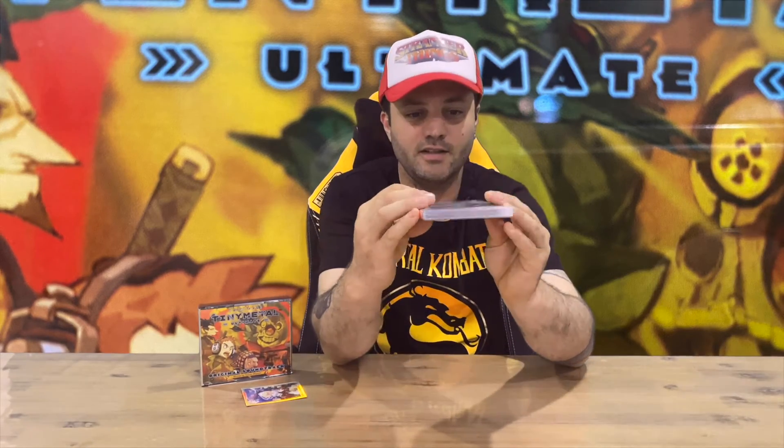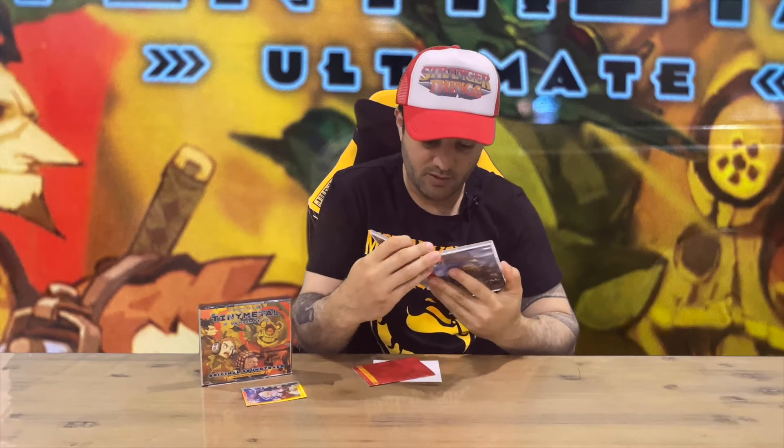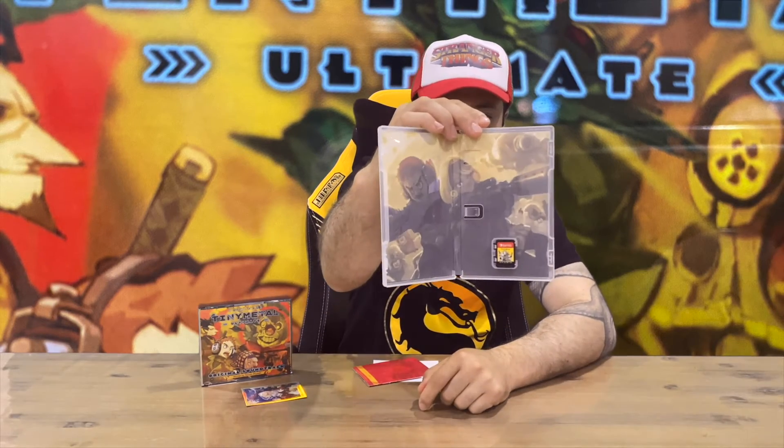Let us know what you think of this ultimate bundle and what you think about the game as well if you've been playing it. Also don't forget to subscribe to the channel. So that was our game case, and we have some nice internal artwork there, which is quite nice and effective with the game cartridge.